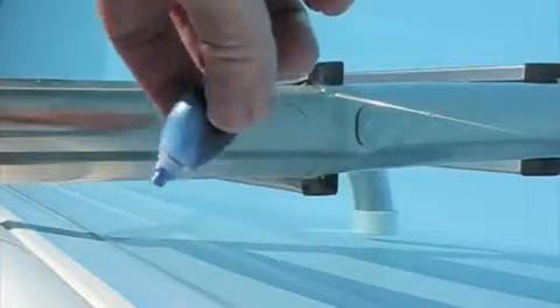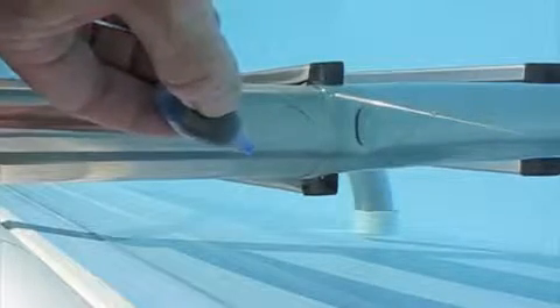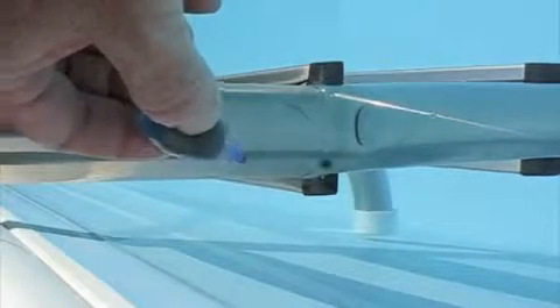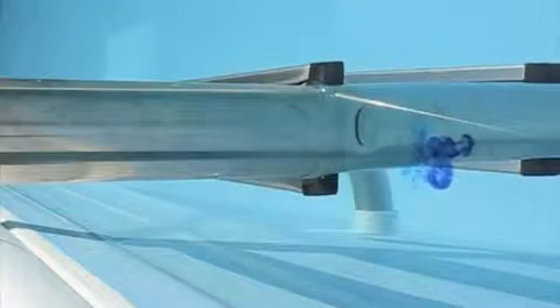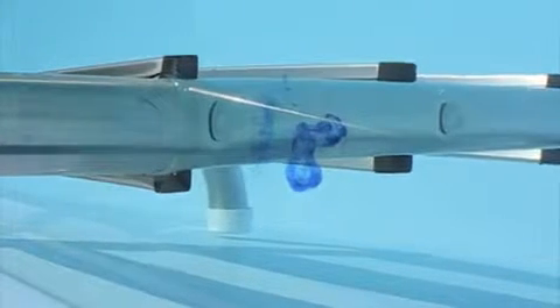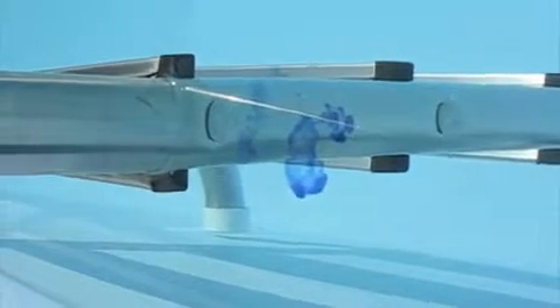So what I did is I went to the grocery store, bought some food coloring. When you drop food coloring in the water and it's not moving, the dye is going to drop in and not dissipate too much. I did that around the entire pool to find out where water was moving.